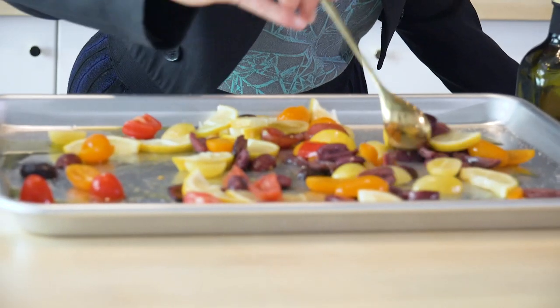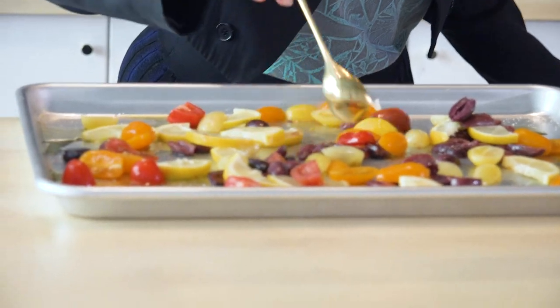We have this awesome spread, and we're going to roast it separately because it doesn't take as long. So we do it for about the last 20 minutes.